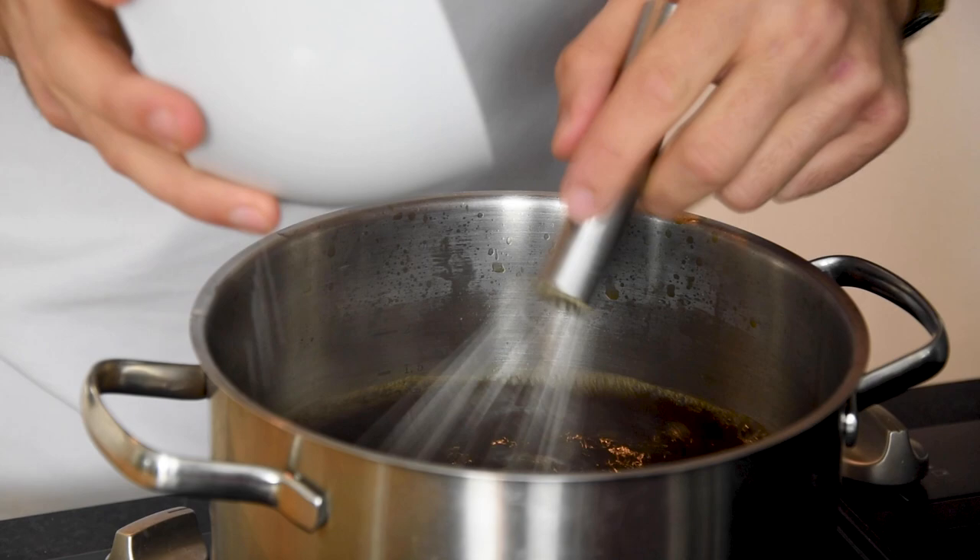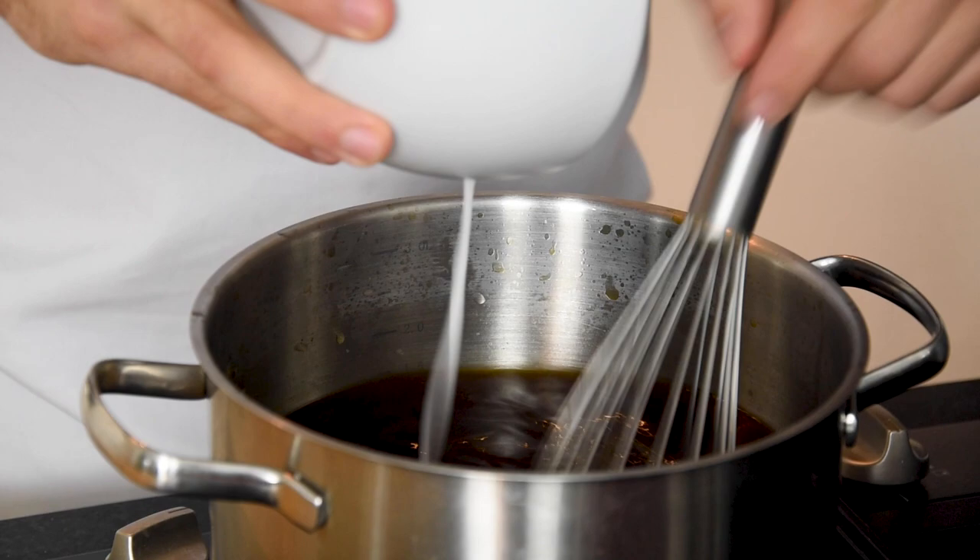Then mix one tablespoon of potato starch with three tablespoons of water. And while stirring, slowly add this mixture to the boiling onion broth. You do this to thicken it.